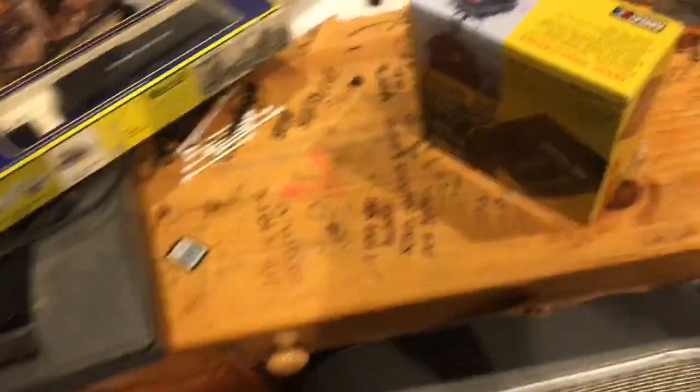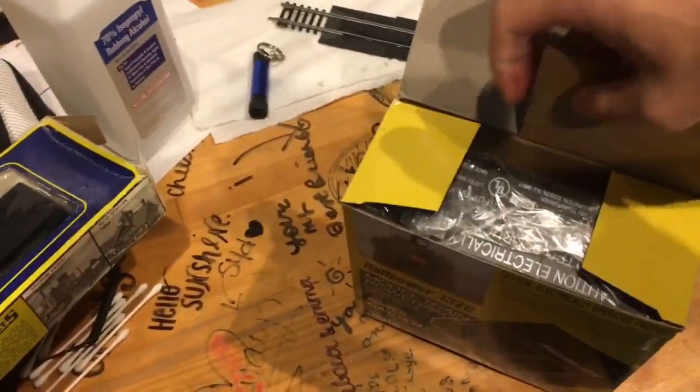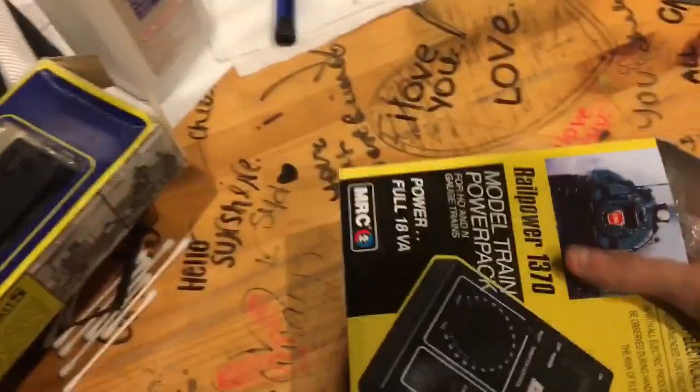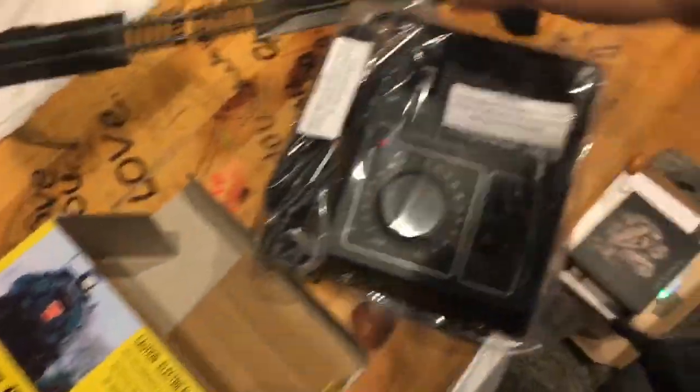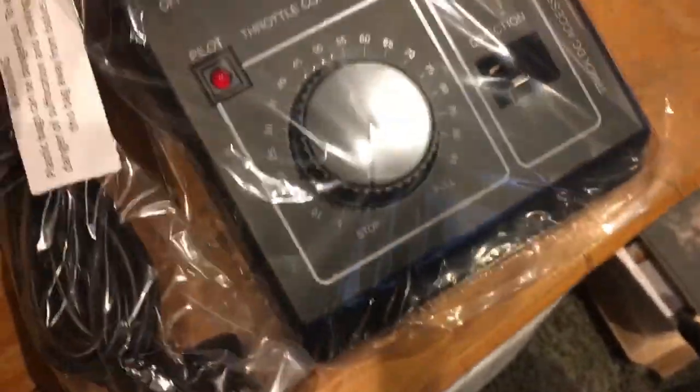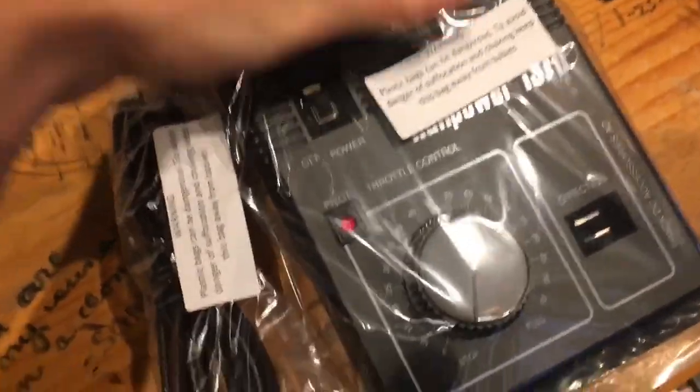I'm putting it on my desk. I got my cap forward back by the way and it's not performing very well, so I'm going to have to fix it. Let's get it out. There's the controller itself. This thing's a beast — I wasn't expecting it to be heavy.